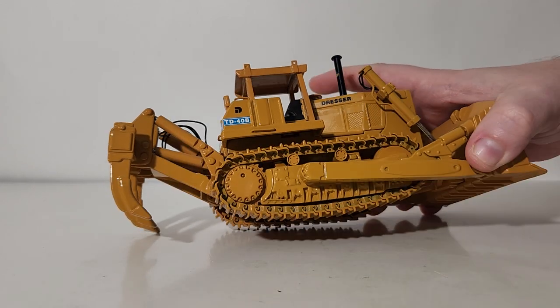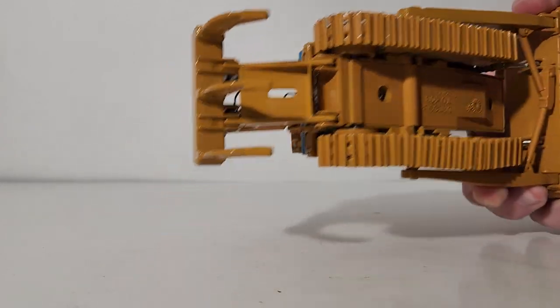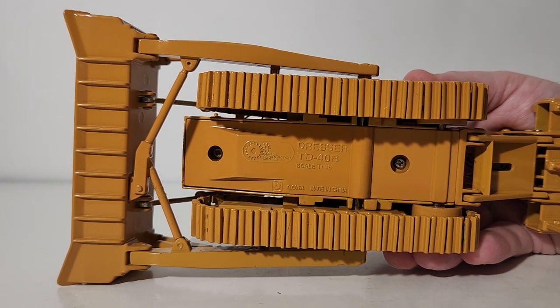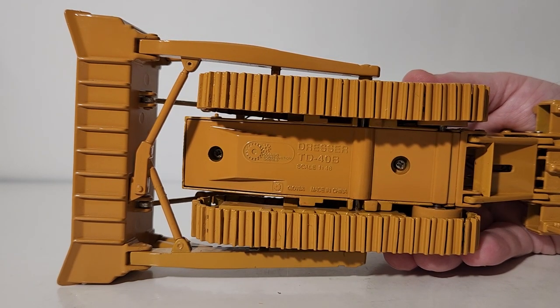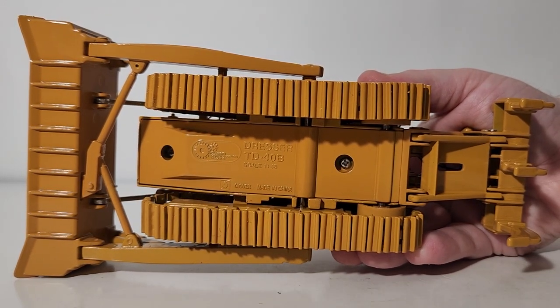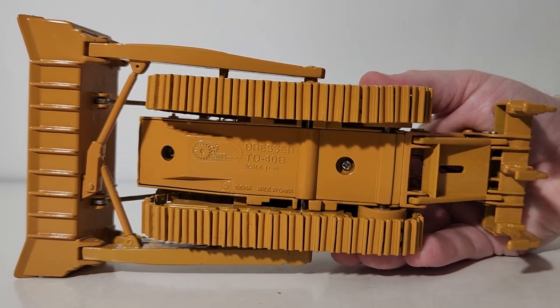I'll flip the machine on its side so you can see underneath. We have the old school Classic Construction Models logo on the top left, 'Dresser TD-40B', scale 1:48, and finally 'Made in China.' You can see how the model is mostly assembled by two Phillips screws.